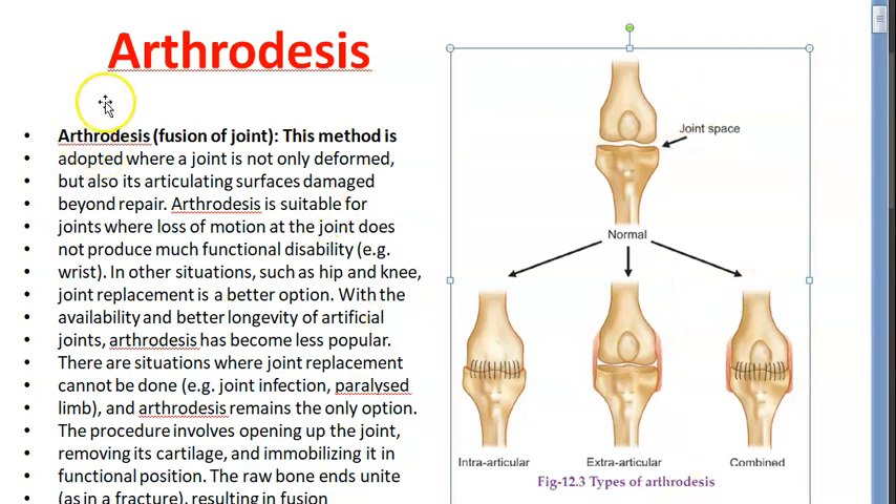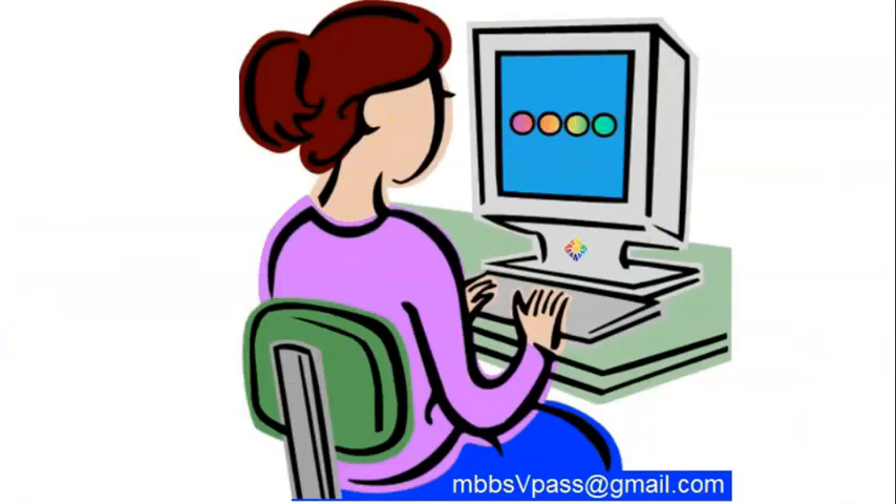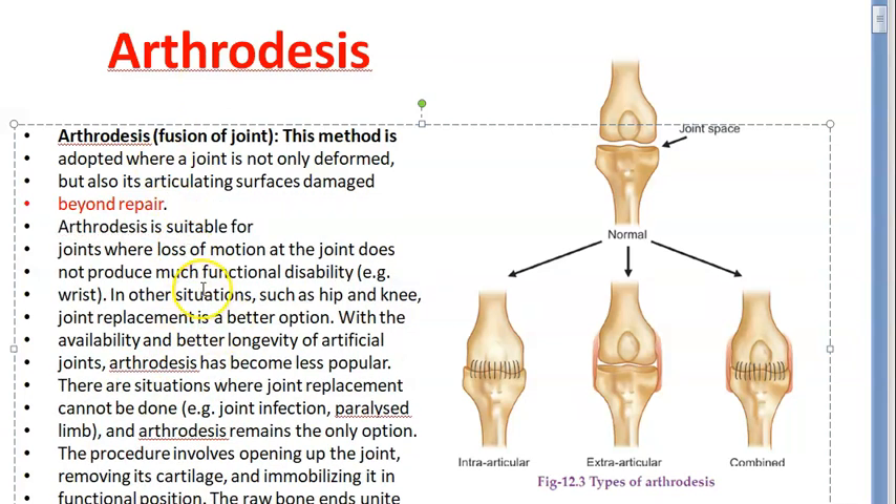So what is arthrodesis? Arthrodesis is a fusion of joint. It is adopted when the joint is not only deformed but its articulating surfaces are damaged beyond repair. When it is beyond repair only then they are talking about fusion of joint. You do it when it is suitable for joints where there is loss of motion and it does not produce much functional disability.